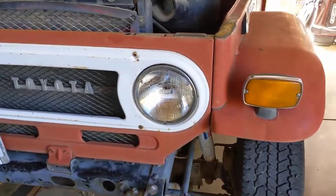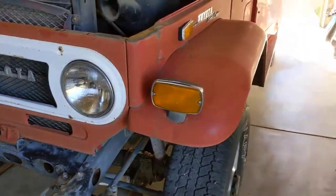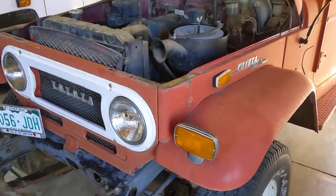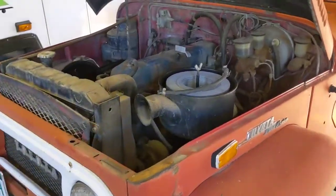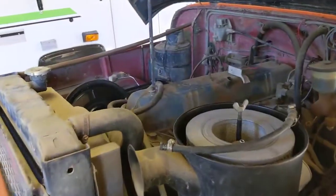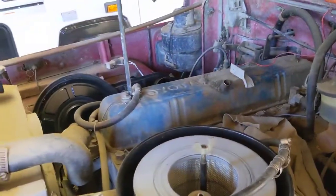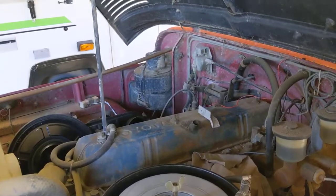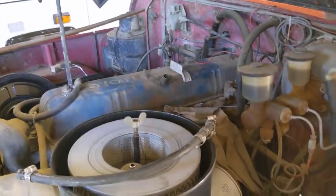You can see the paint's pretty much shot, but it's really complete. It was running when it was parked in 2006 or 2007, something like that. This is a 71, which still has the original F motor in it. It changed, I think, in 72, something like that.